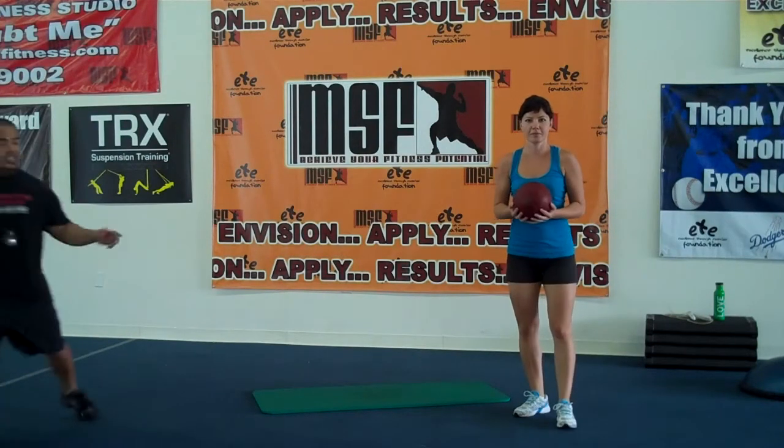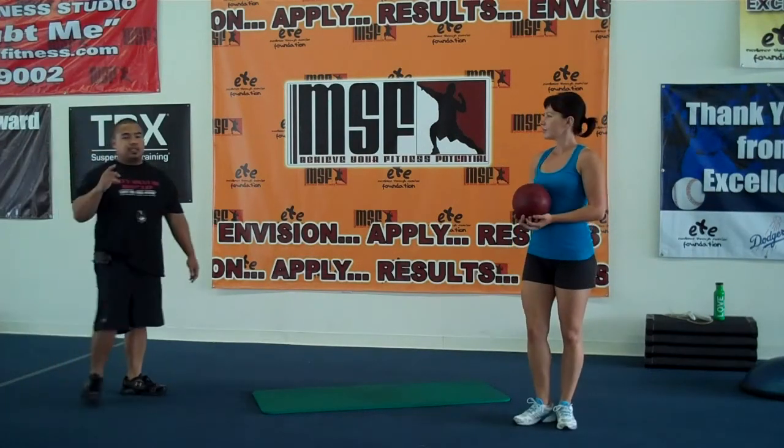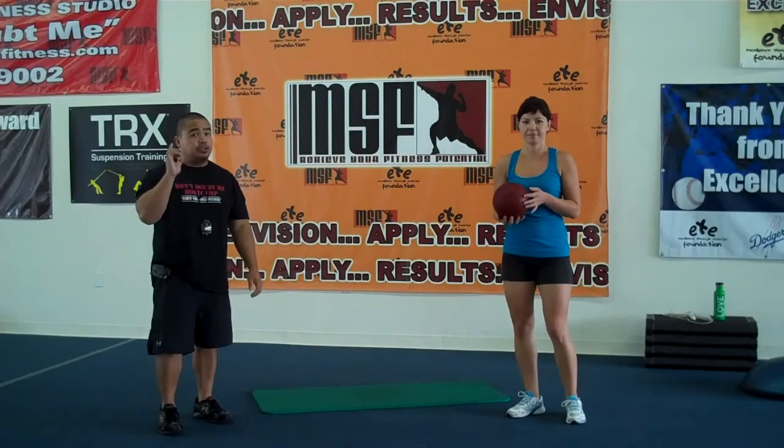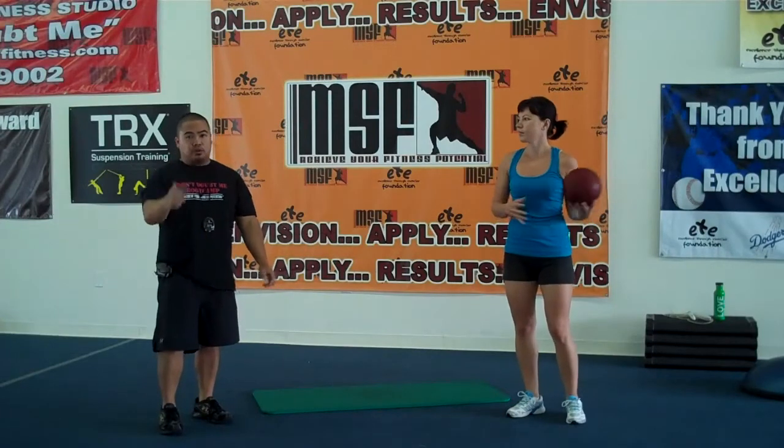Hi everybody, this is Mike Sorrell, there's Adena — MSF All Access. I've been getting emails and most of our clients are always asking to do some additional abdominal exercises. So here are some great ones that you could actually do at home or at a hotel room.